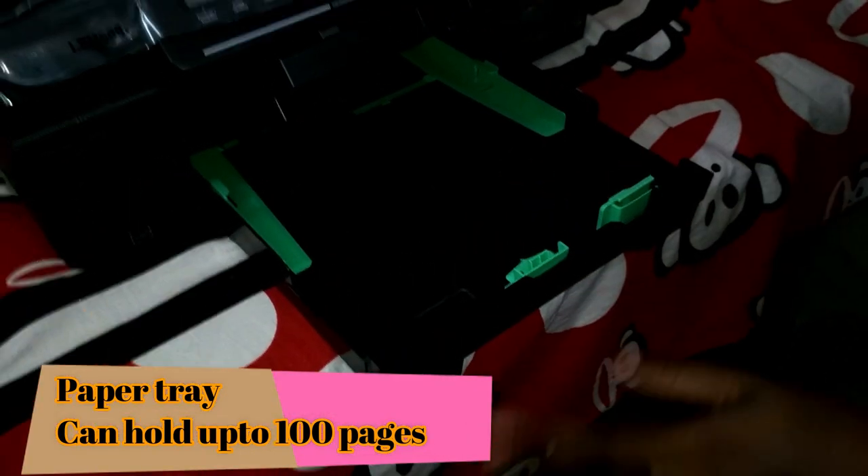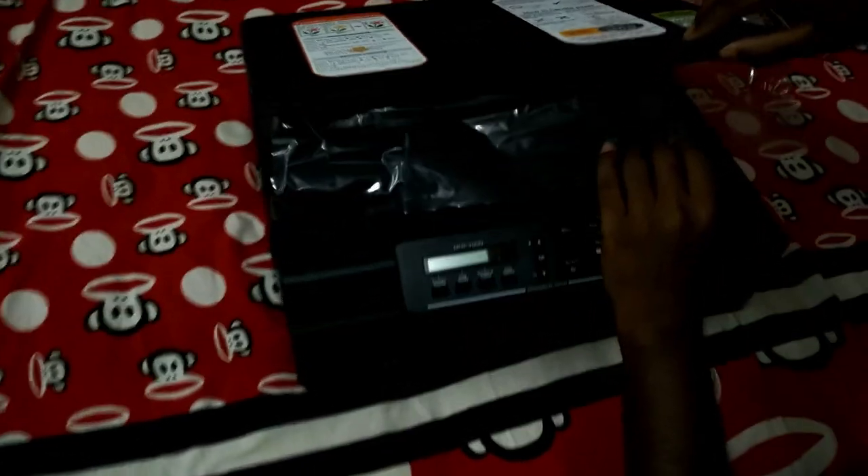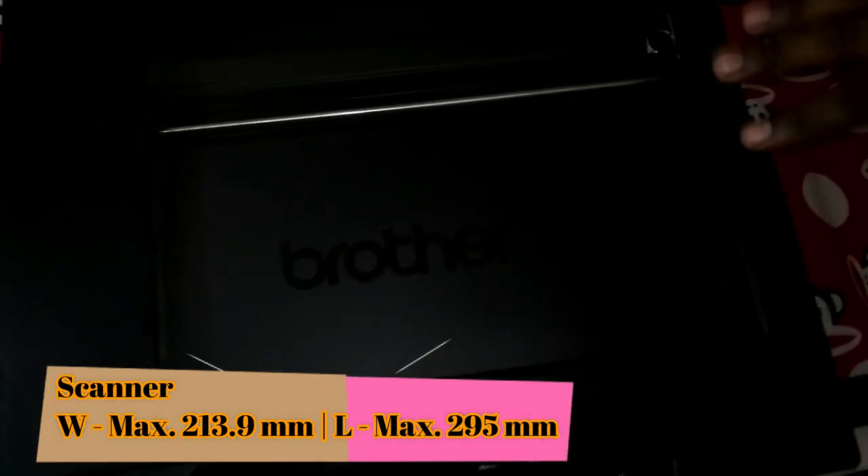This is the paper tray — you can load up to 100 pages inside it. And this is the output tray. This is the scanner; you can scan up to A4 size pages.